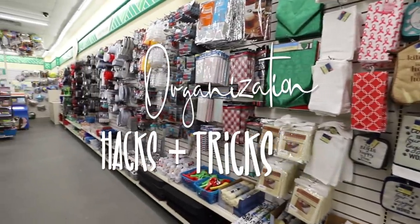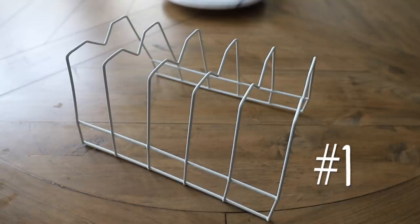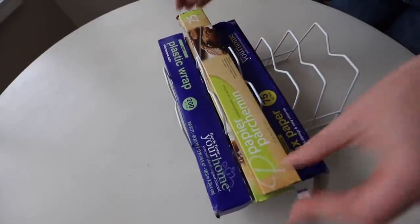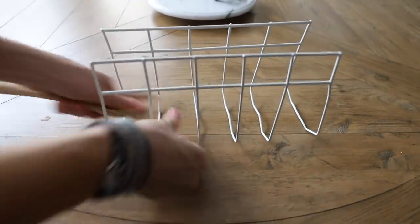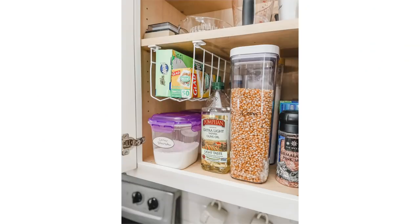Welcome back to Do It on a Dime. Today we're starting with organization tricks and these coated metal organizers. I love them for their intended purpose, but there are so many other ways you can use these. I saw on TikTok with Amber — she turned this upside down. What I like to do is flatten this out with a spoon and then you can use command hooks, two on the back wall and two on the underside of the cabinet, for additional storage to maximize that vertical space.